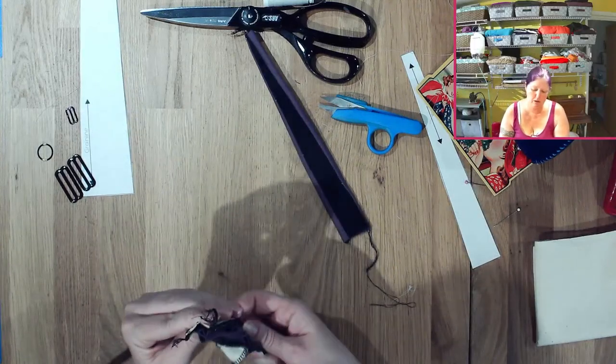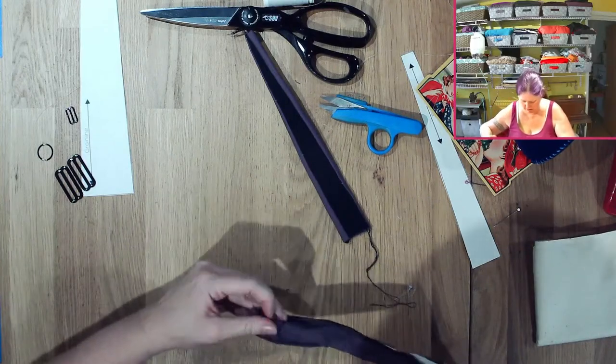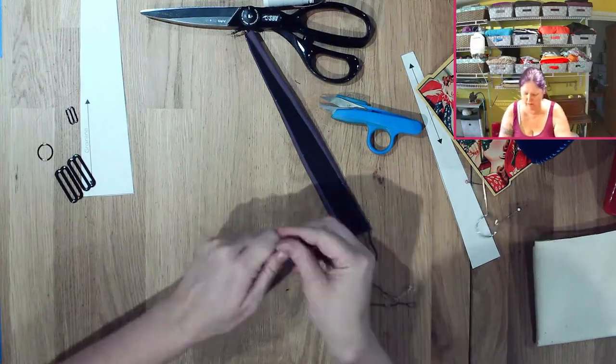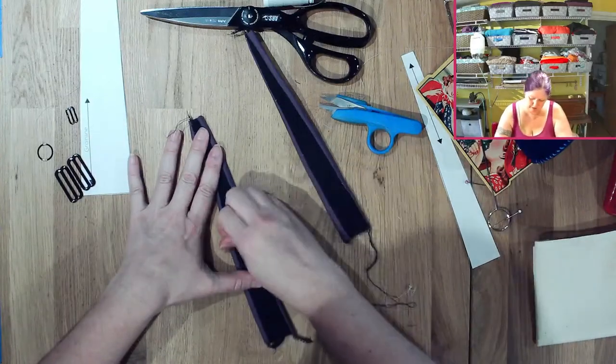There's still a little bit of twisting but not as bad — with three layers in here it can sometimes be a little difficult. But there we go — I think that one looked a lot better.